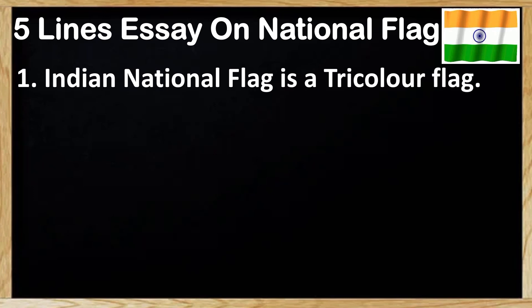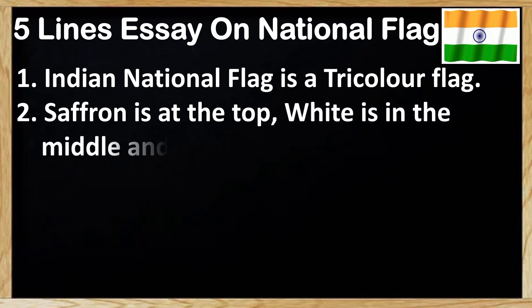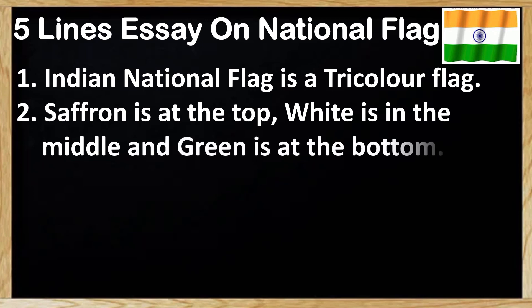The first point: Indian national flag is a tricolour flag. Second point: saffron is at the top, white is in the middle and green is at the bottom.